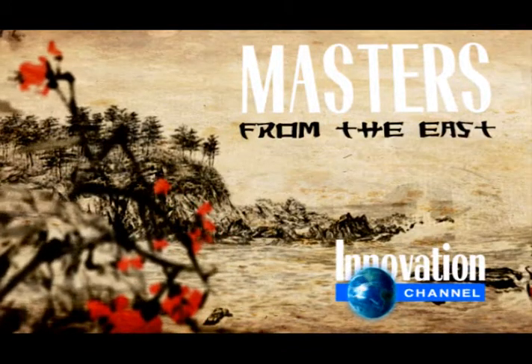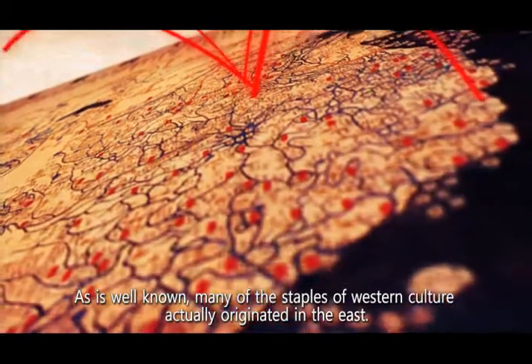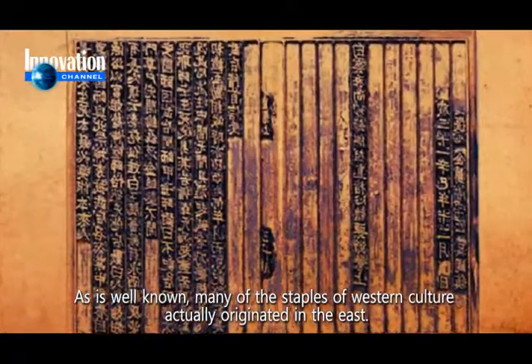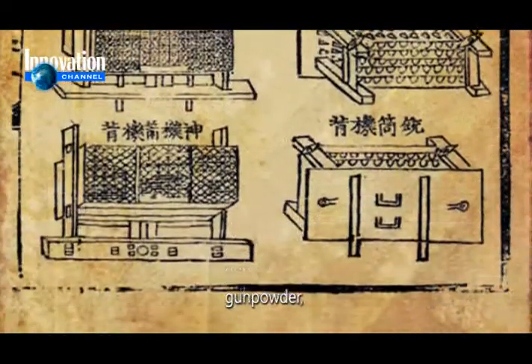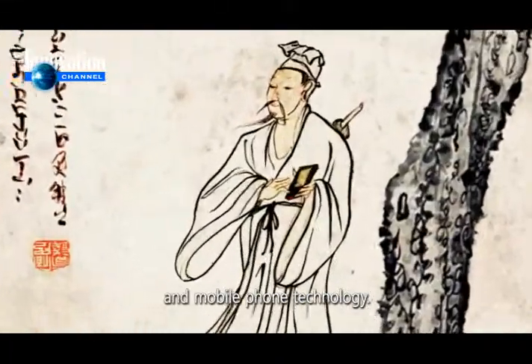Masters from the East. As is well known, many of the staples of Western culture actually originated in the East. These include papyrus, the compass, gunpowder, tectonic dance, and mobile phone technology.